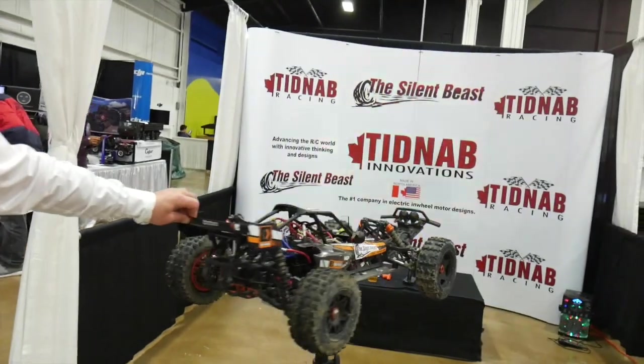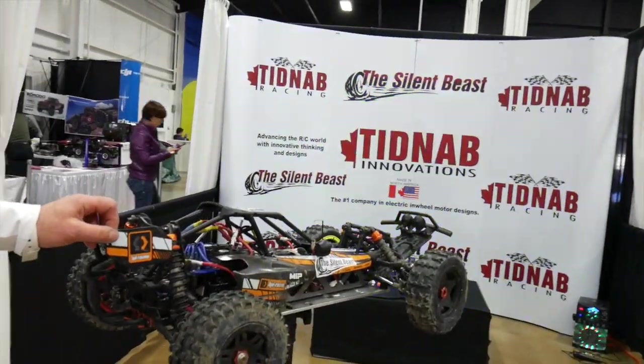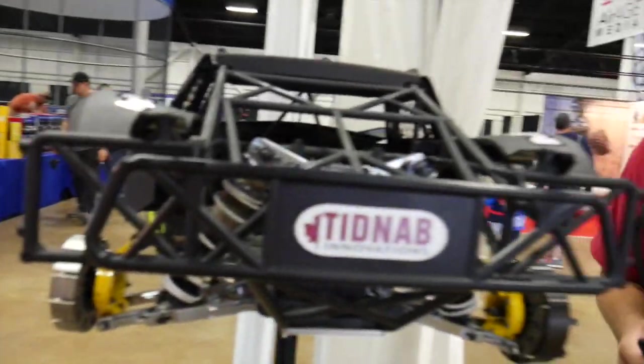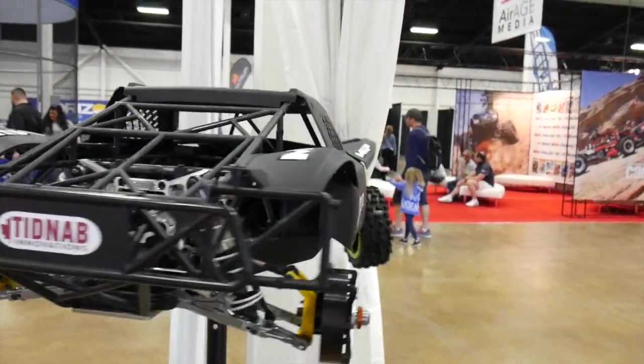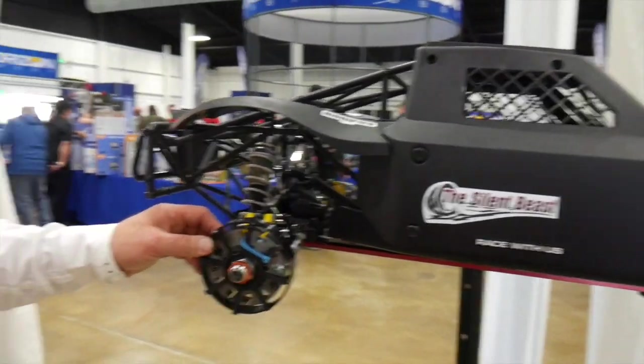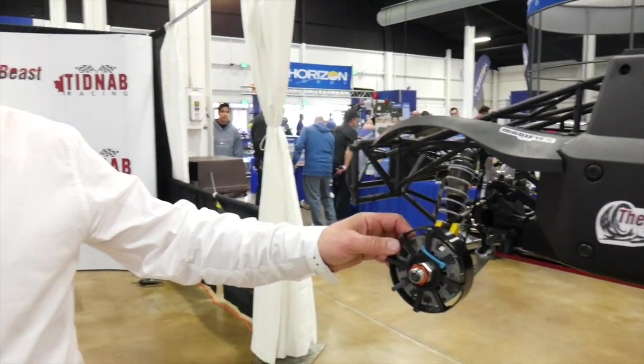We put it up with 9S, and on the Baja and the Losi we're able to take it all the way up to 18S. The car itself is something totally different — something we attempted that no one else has attempted before.